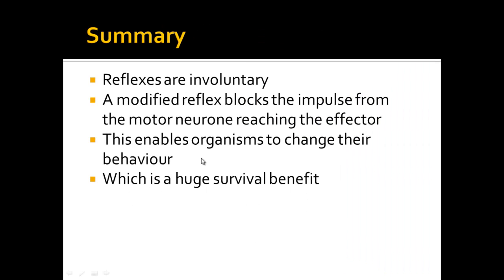So in summary, reflexes are involuntary which means they don't usually involve conscious thoughts, so they don't usually involve the brain. A modified reflex can block the impulse from a motor neuron reaching the effector, so it can effectively stop a normal reflex. Probably the best example of this is holding a hot cup of tea — the normal reflex is to drop it, but a message sent from your brain blocks the motor neuron and therefore you don't drop the cup of tea. This enables organisms to change their behaviour, which is a huge survival benefit. Organisms that are able to modify their reflexes are much more likely to survive than ones that are not, hence why we have it.